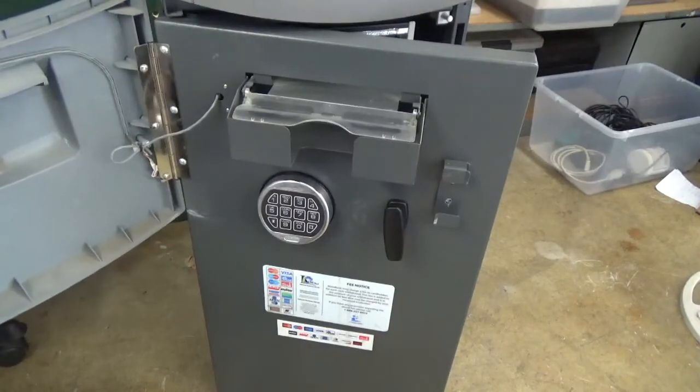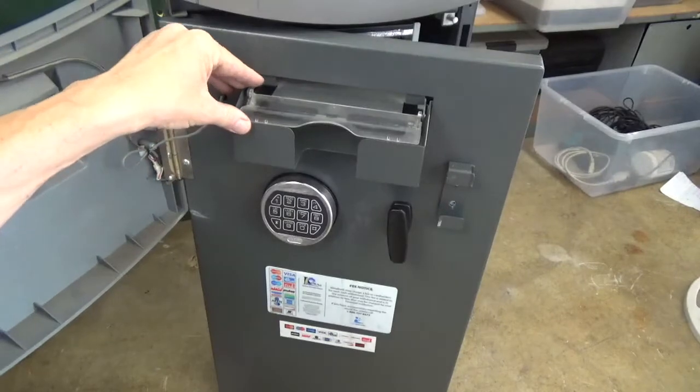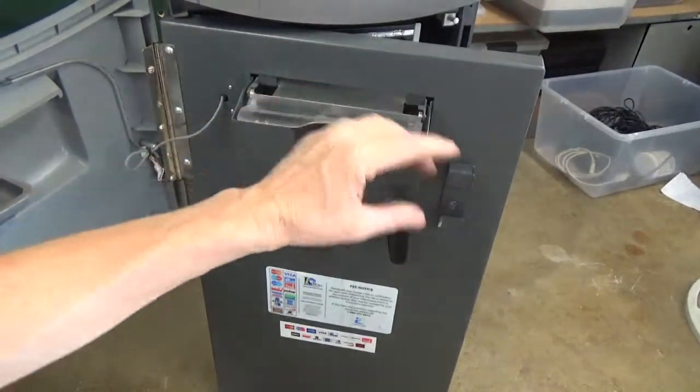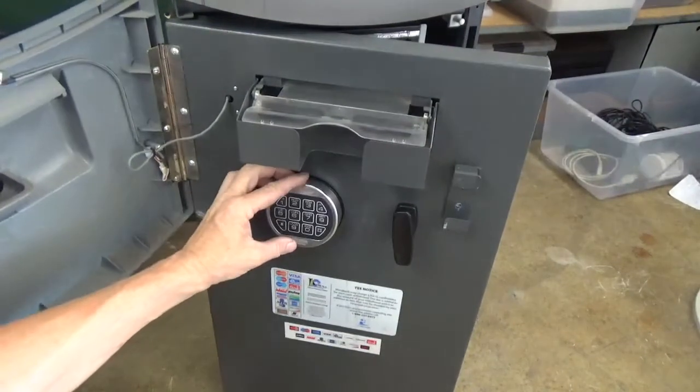I'm changing the combination back to factory default since I'm transporting this machine. Again — always do this with the door fully open. If you do it with the door closed and locked, you'll have to drill the machine open. That's my time — please like and share this video, and call me with any questions.